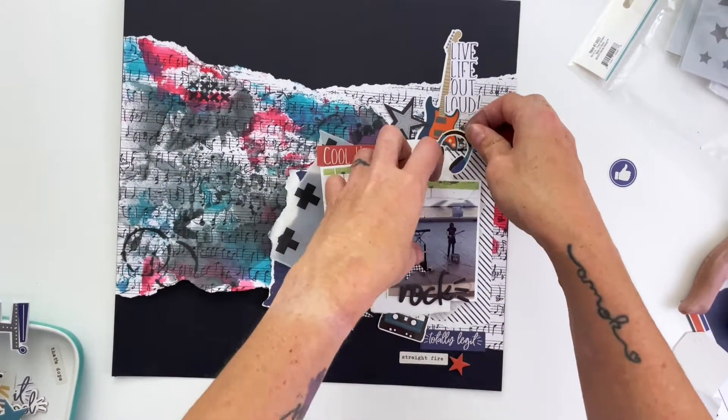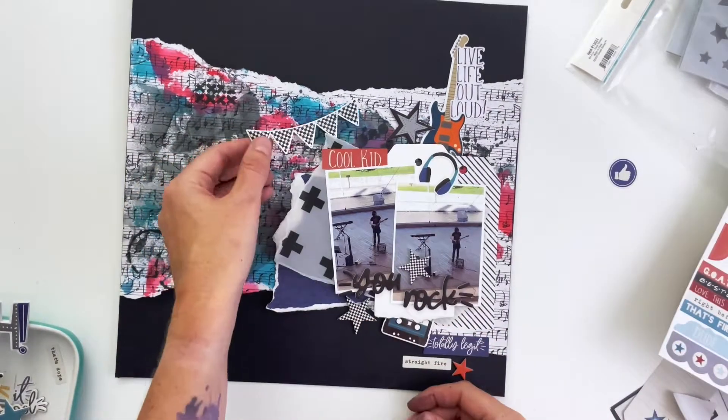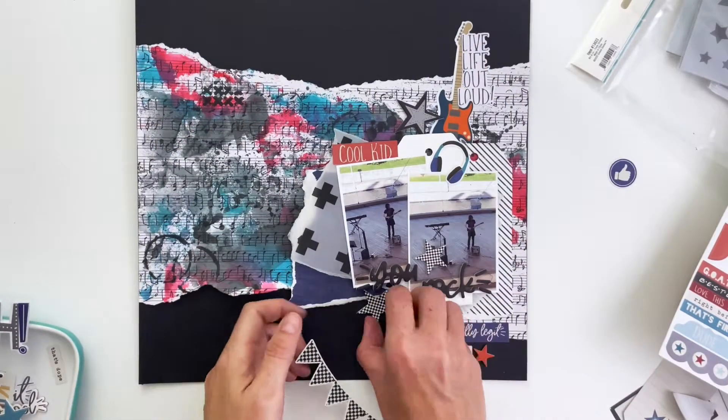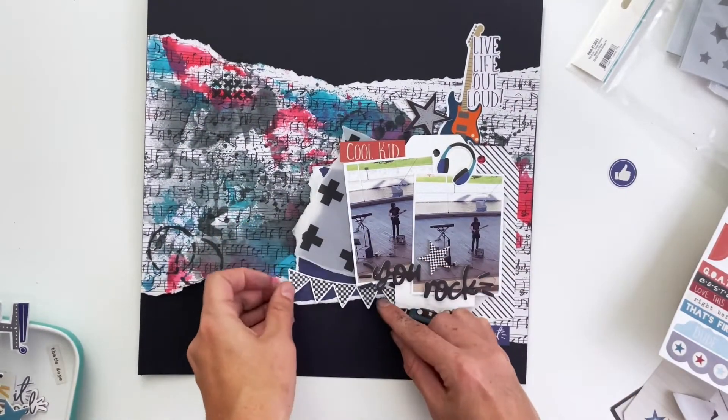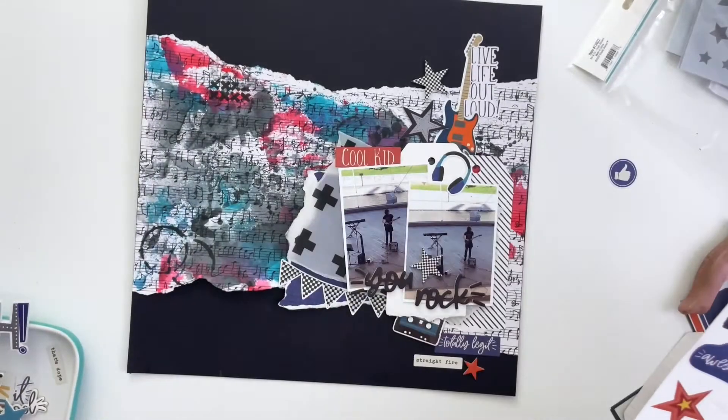I always add stickers sort of last because once they're there they're hard to move. My answer to not putting those shoes on yet was to pull in this banner, but I will still put the shoes on there eventually.